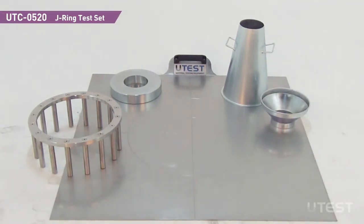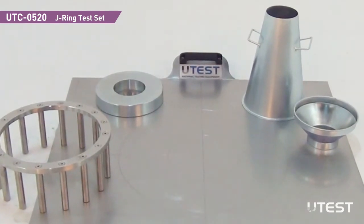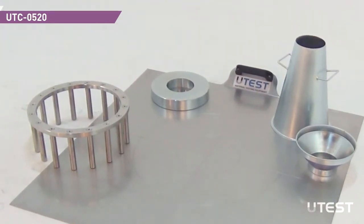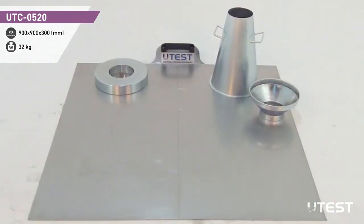UTEST-UTC-0520 J-RING test set is used for determining the passing ability, the slump flow and the flow time at 500 mm flow speed of self-compacting concrete as the concrete flows through the J-RING apparatus. Also, slump flow and flow time values without using the J-RING can be obtained.